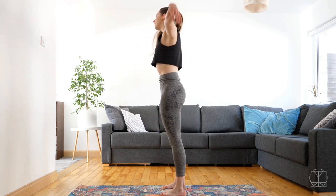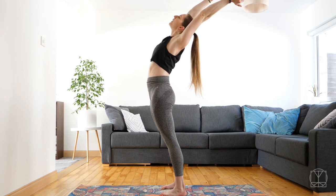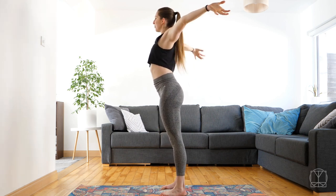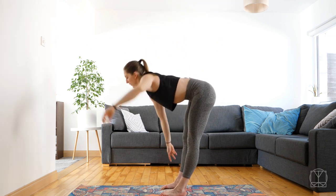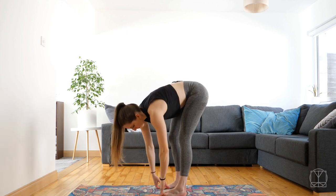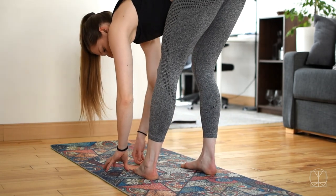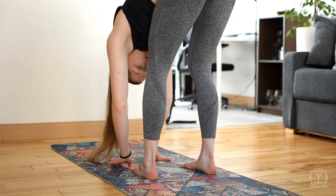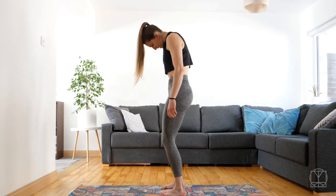Then bend the knees rounding all the way up, back up to that stretch position, reach back, lean back a little bit, stretch. Arms can go wide and then we're going to fold forwards again, maybe legs are a little bit straighter, maybe you sway side to side, straightening one leg and then the other. Let your head and neck relax, bend the knees rounding up all the way to the top.